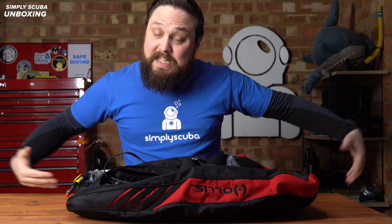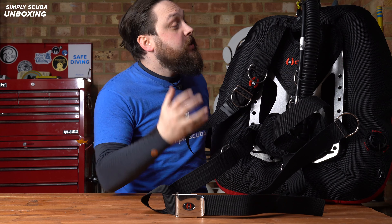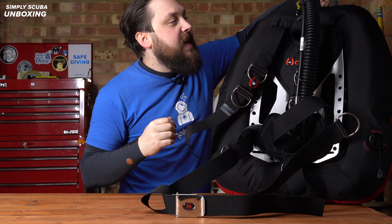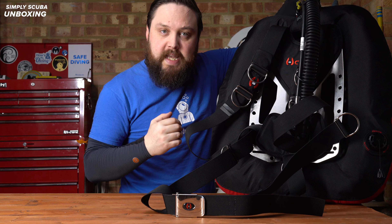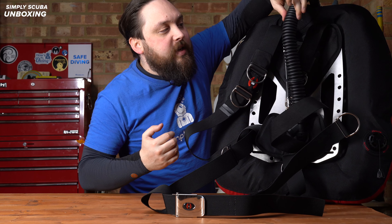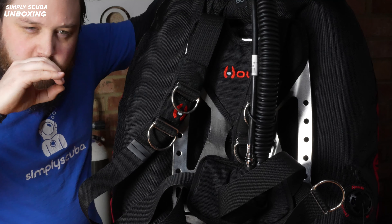Otherwise it's pretty well assembled. All you have to do is adjust it to your shape and size and add or remove any bits and bobs. Let me unpackage it and inflate the wings so you can see it in all of its glory and we can take a closer look.